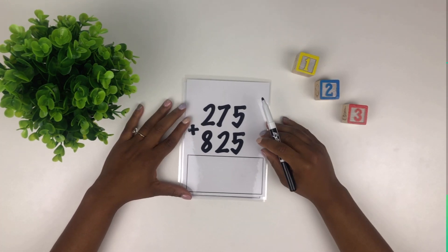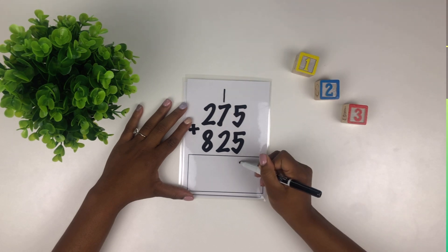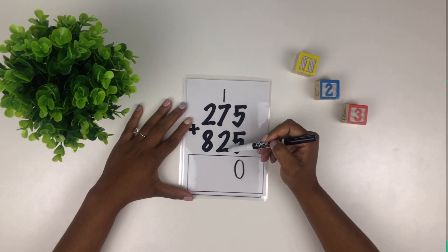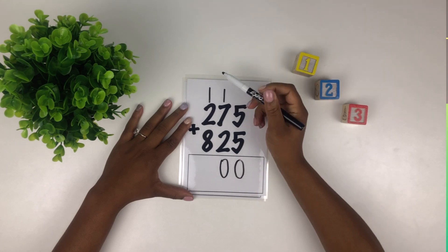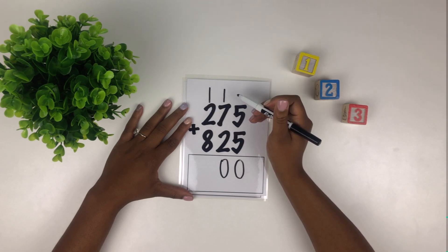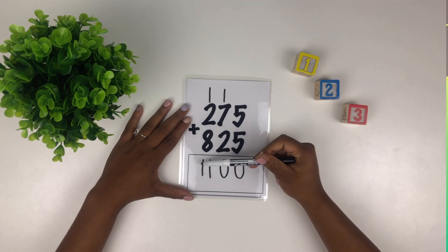All right, let's start in our first column — what's five plus five? Ten. So we put our first number up top and our second number at the bottom. Then we total the full column — what's one plus seven plus two? Ten again — good job. So we put our first number up top and our second number at the bottom. Now we total our full column — what's one plus two plus eight? Eleven — well done. So 275 plus 825 equals 1100.